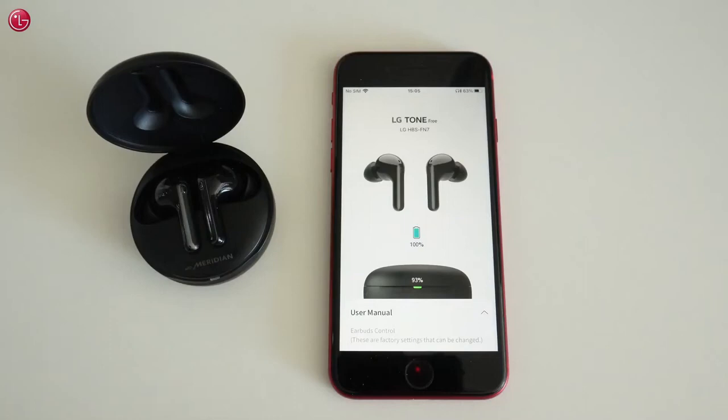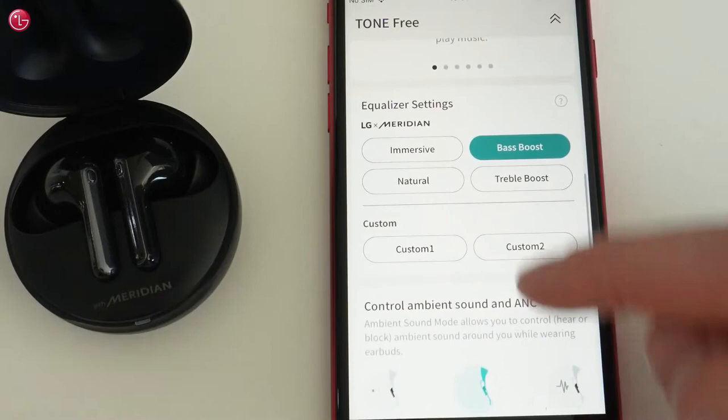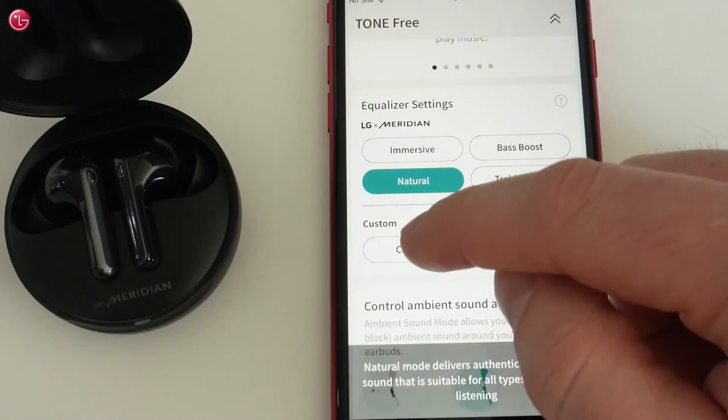Now we can control the earbuds. Here we can see the battery status and how to use the touchpads on the earbuds. Here we can select a pre-configured equalizer setting, or we can create a custom equalizer setting.